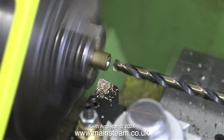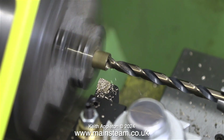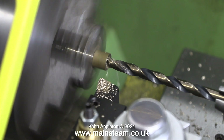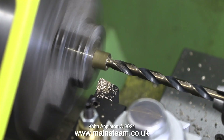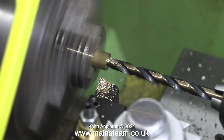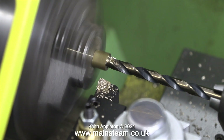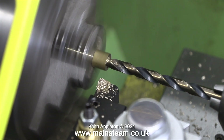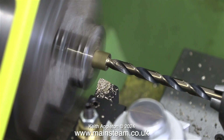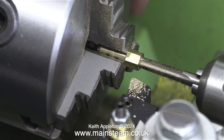Now I need to enlarge the hole part of the way in using a drill which is tapping size for quarter by 40 threads per inch. At this stage it's really important not to drill too far in — if I do that the hexagon part will fall off. To know how far to drill, I looked at the twist drill and could see the reflection of the video lighting which was in just the right place. I could have used a felt tip pen.